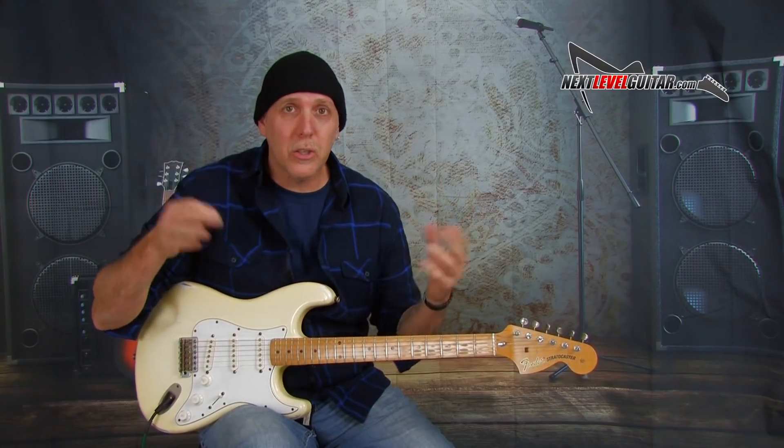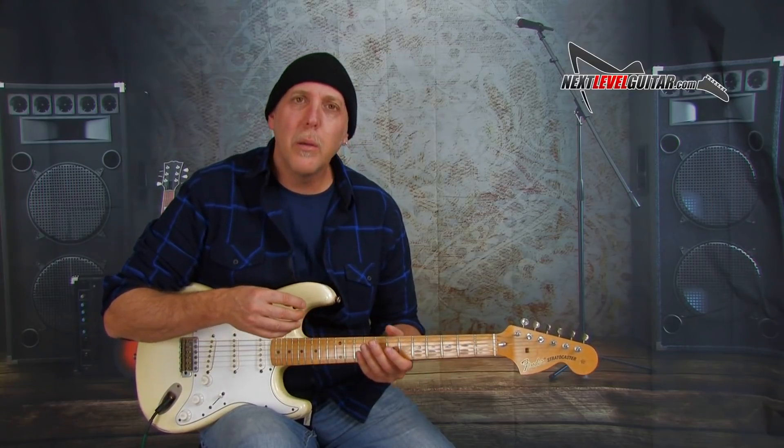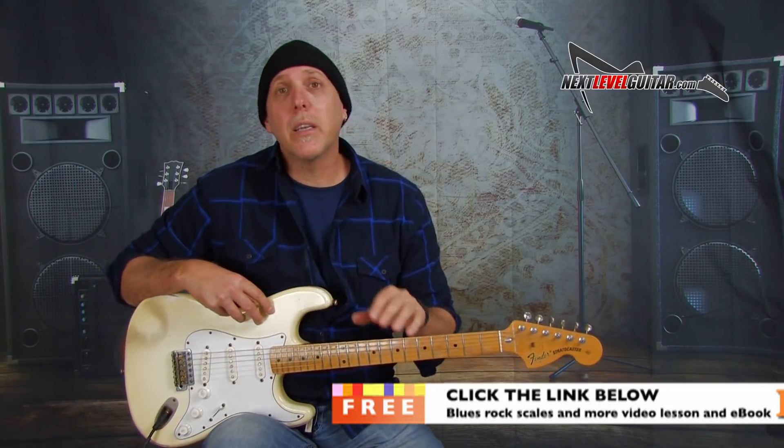Let me show you another A major arpeggio and then I'll show you how we could start connecting them together — the licks will start going off in your head once you see these connection points. The connection points are really important because that really helps us with our fretboard visualization. If you want to see a lot of the scales where these arpeggios come from, click on that link below and I'll send you a free ebook paired with a video lesson. The ebook contains over 20 scale diagrams, triads, arpeggios, and all kinds of soloing strategies for major and minor key. It's packed and it's a great reference tool — I'll send it to you for free.